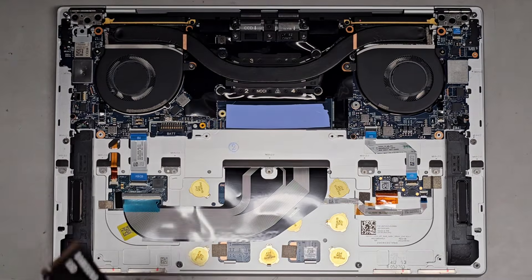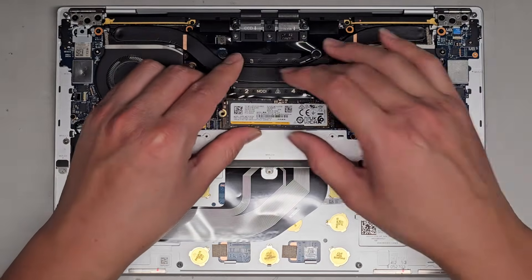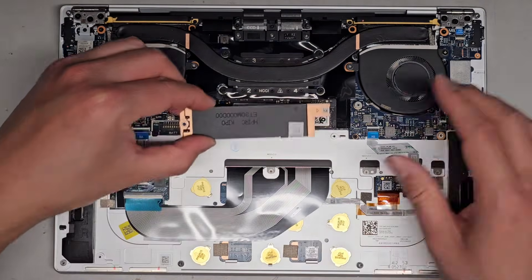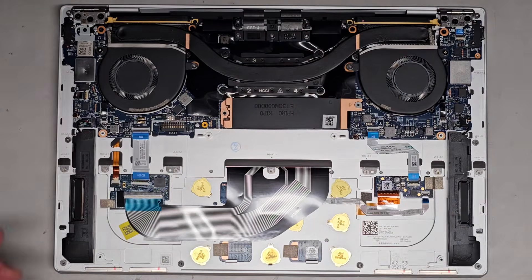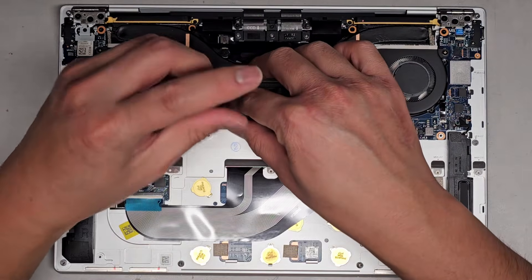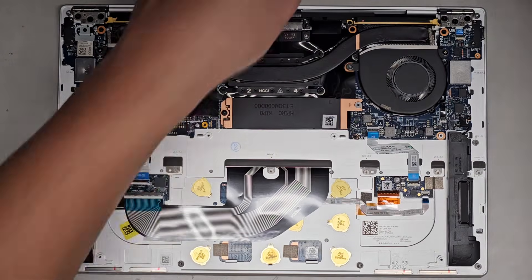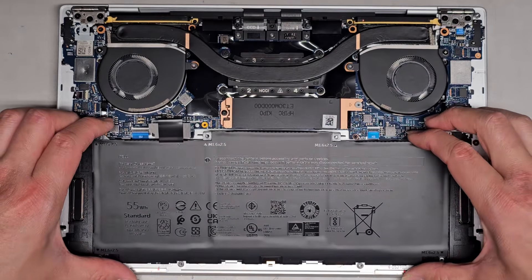Just like I thought, the SSD is toast, so we're going to go ahead and put this back. Samsung makes decent SSDs, but the ones they sell to manufacturers to put into laptops - I don't know, they're always failing. If I always see these SSDs failing I'd say don't get a Samsung SSD. Aftermarket SSDs - I'm not affiliated or anything - but I've found that the Crucial ones tend to be best for the price and speed and everything, and I don't know if I've even seen one fail yet.